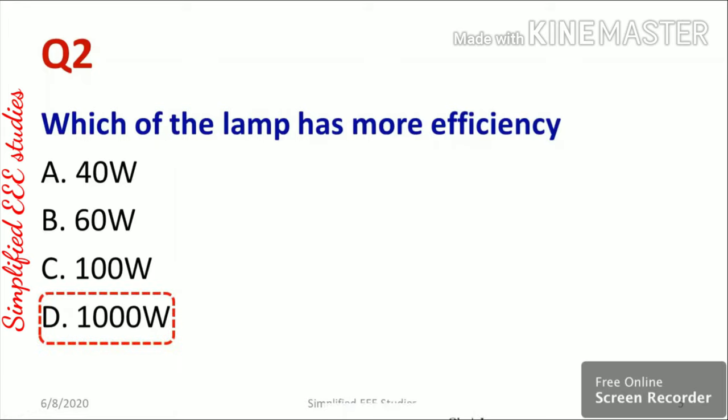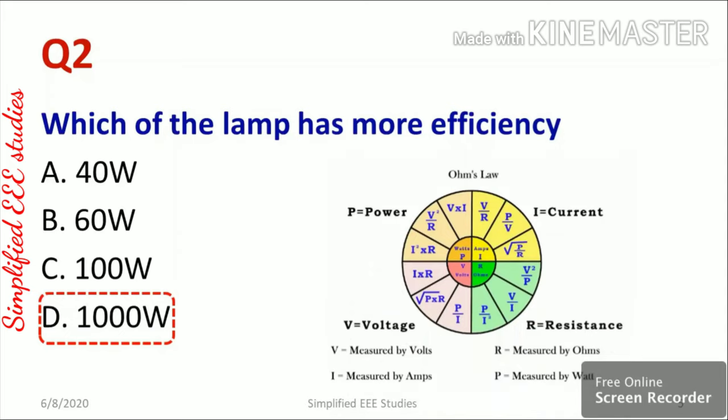You can expect a few more questions like this. The Ohm's law wheel is very helpful for identifying equations. For example, power P = V²/R, or P = V×I, or P = I²×R. Regarding resistance: R = P/I², R = V/I, R = V²/P. Please try to remember this wheel — it will be very helpful for competitive examinations.